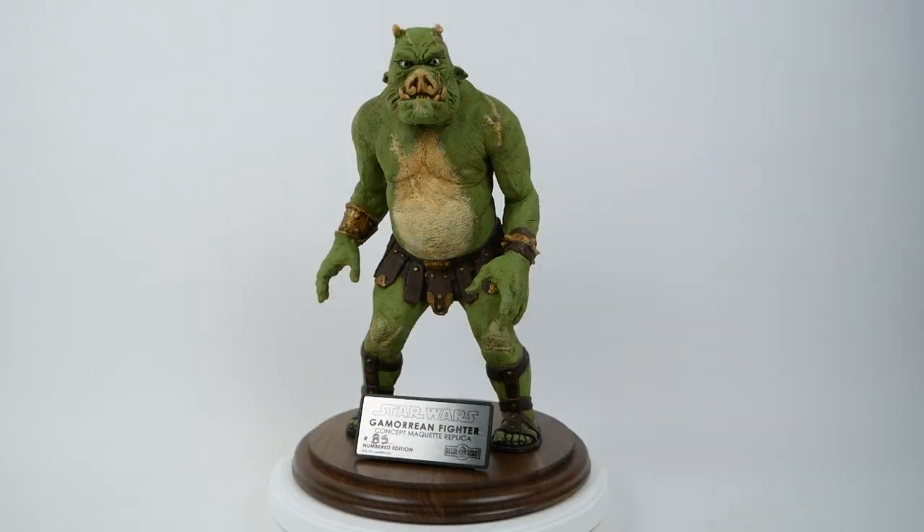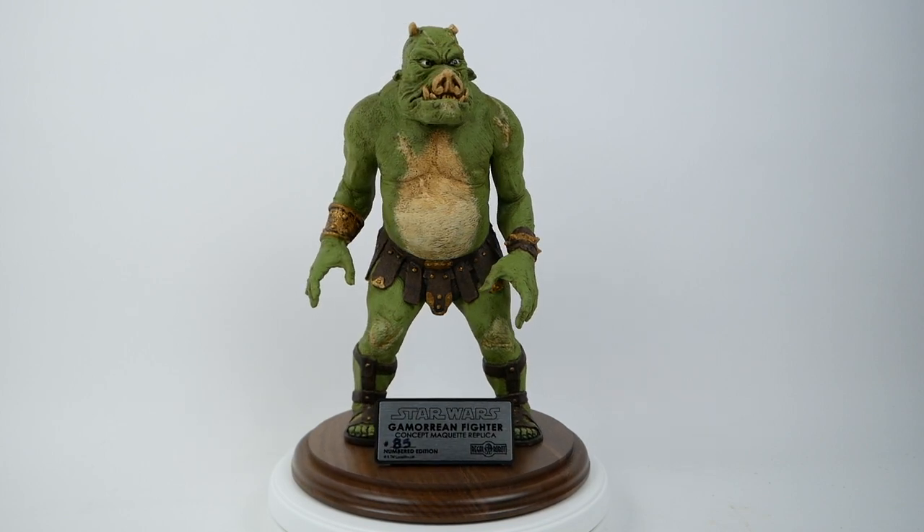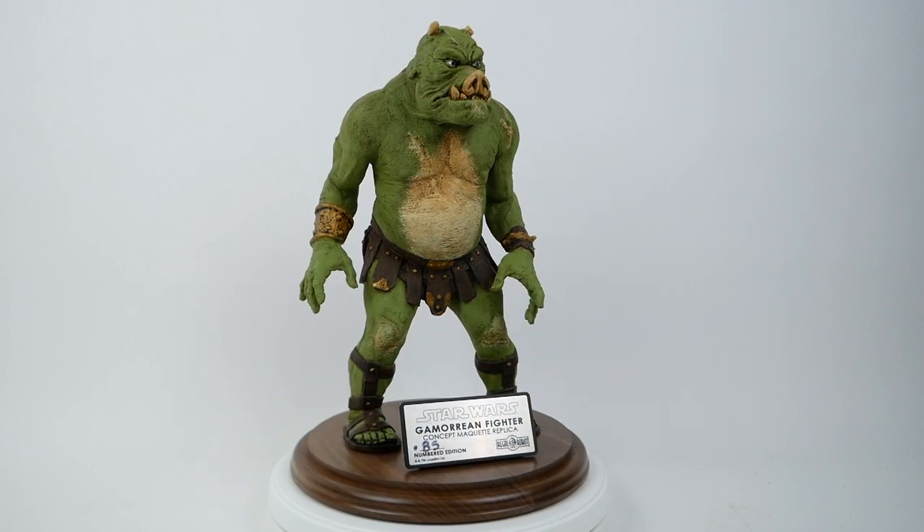Today I'd like to show you something I've been waiting for for a few months. This is the Gamorrean Fighter concept maquette replica from Regal Robot.